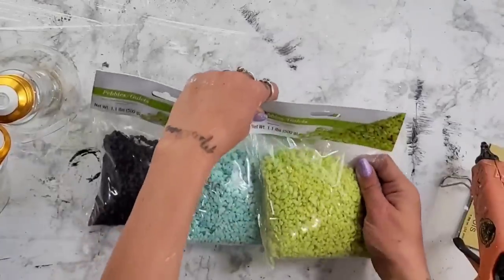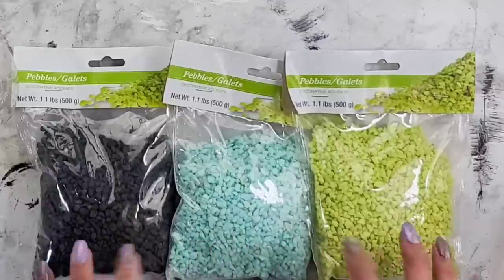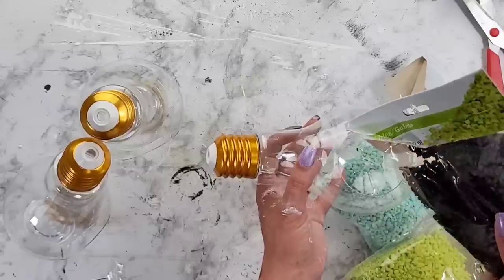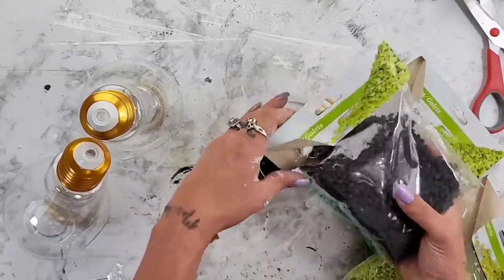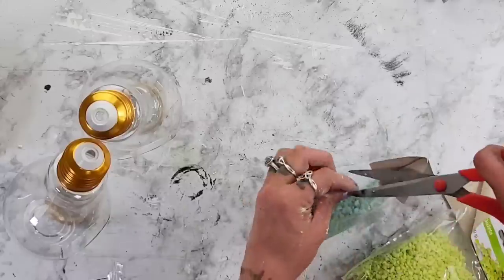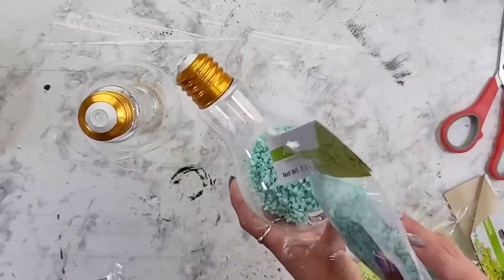Dollar Tree has many different options for what you could put inside your light bulbs. I found these really pretty different colored pebbles — I love the black, the teal, and this kind of bright-ish green. All I do is just cut the bags open and pour a little bit inside each one of the light bulbs. You can add more or less if you would like, but obviously you can't add too much or it will spill out the front.